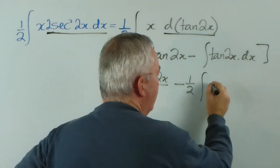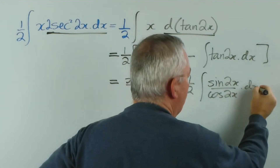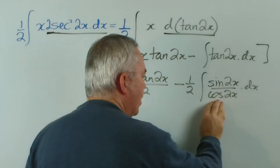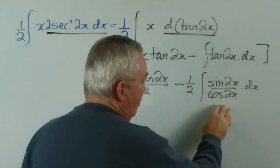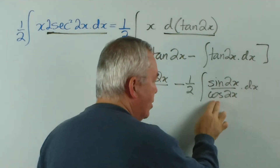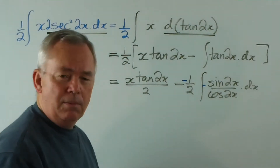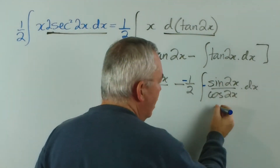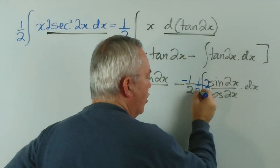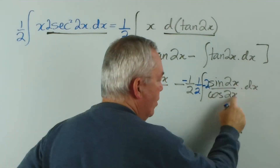Those of you with experience will recognise that the tangent is sin 2x on cos 2x. This is the traditional way of integrating a tangent, because the derivative of the cosine produces a sine function. Now, if we want this to be the exact derivative, let's work out the derivative of cos 2x. The derivative of cos is a negative sign, so I'll put a negative sign here and compensate by changing the sign outside. But being a chain, we have to multiply by the derivative of 2x as well, which is 2, so we also have to compensate with a half out the front.